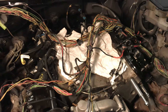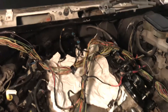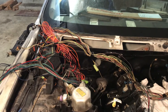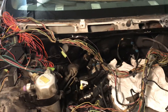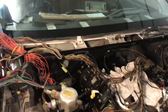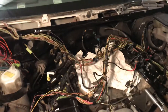Put the intake back on. Put the injectors on. And I'm going to go ahead and run the transmission connectors back down through the firewall. I'm going to go down behind the motor to the transmission stuff and the O2 sensors.